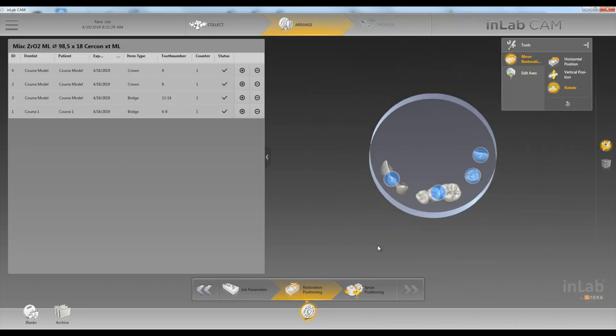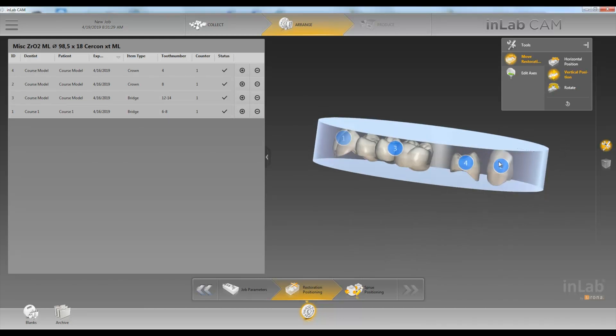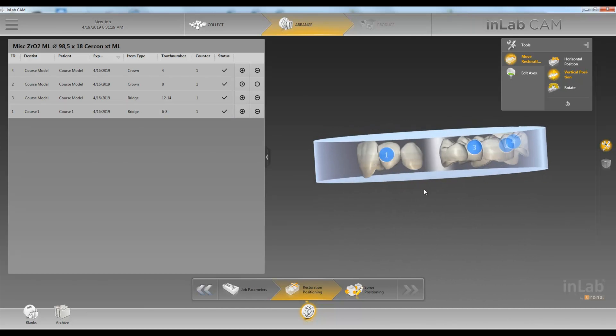We can do the same for this bridge, and we'll lift it up towards the top of the disc. Looks good.